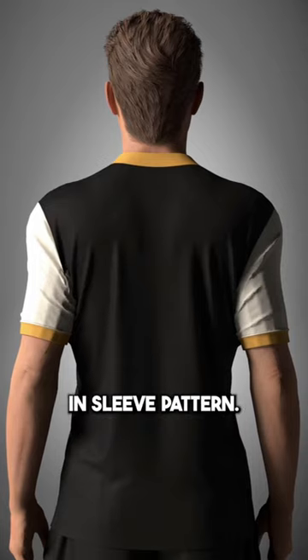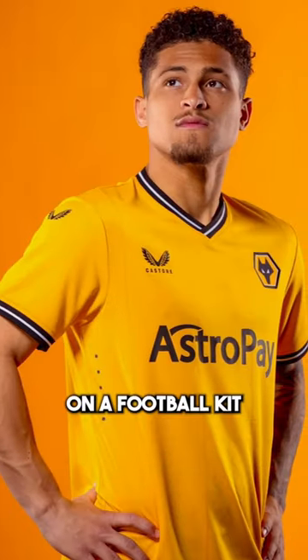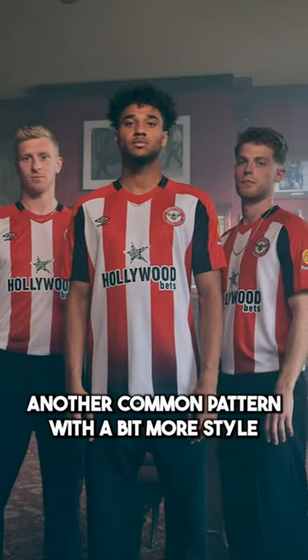Our first option is the classic set-in sleeve pattern — the most basic sleeve pattern, essentially t-shirt style sleeves on a football kit. Next we have the raglan sleeve pattern, another common pattern with a bit more style. We saw Juventus, Arsenal, and Aston Villa wear variations of this in 2023.